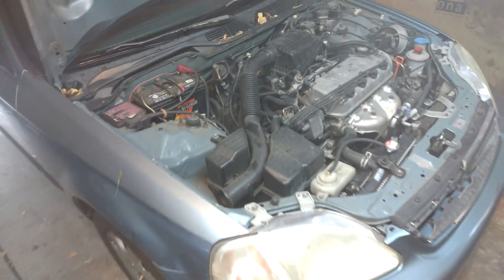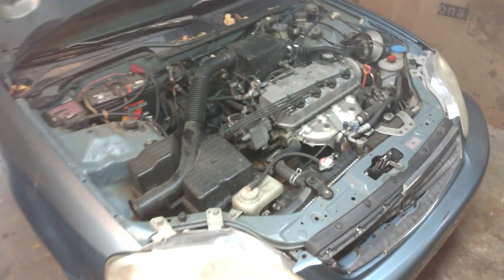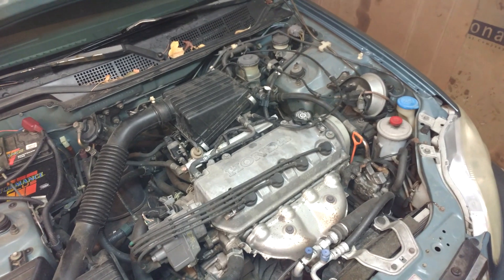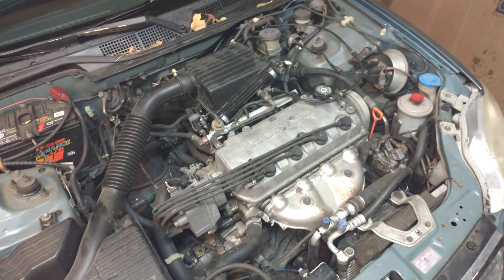So I'm just going to let it idle here. The garage door is cracked open but it's still pretty foggy. The white smoke isn't really too offensive — it's not that strong smelling. I'm a believer in Marvel Mystery Oil so far, but we'll see how this engine's running 150 to 200 miles down the road.